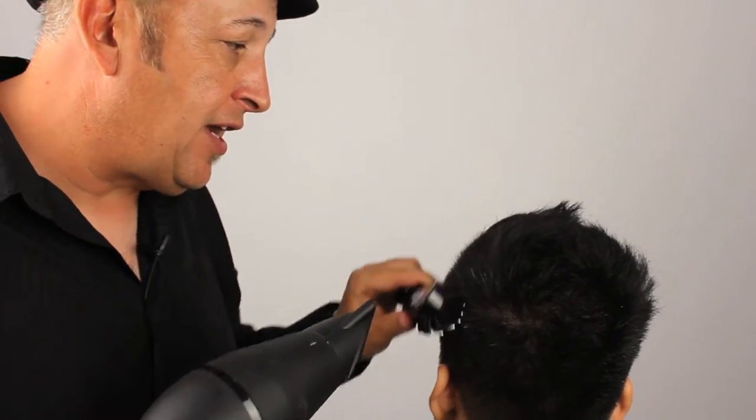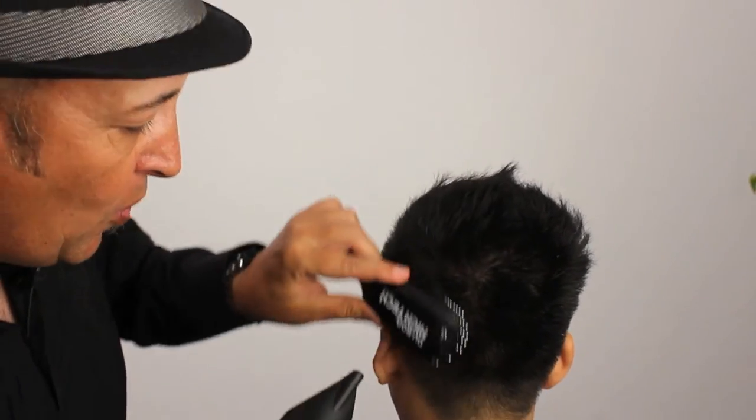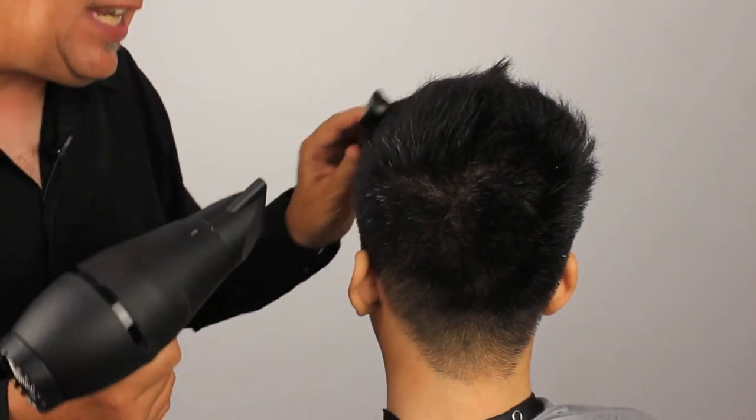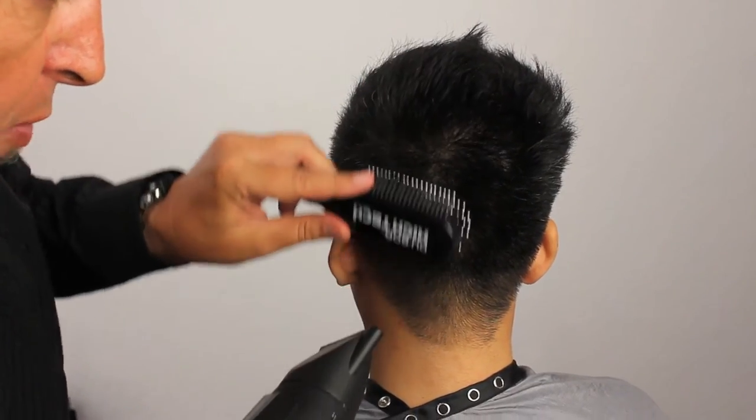So we're just going to work this through the area, follow the pattern of the hair growth, and just make sure that all of our hair is neat and tidy as we go through and look at the haircut, and make sure everything is the way we wanted it.